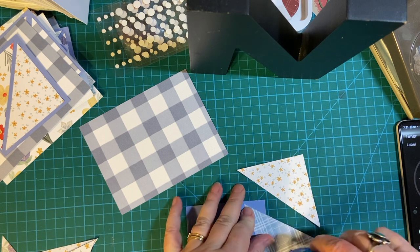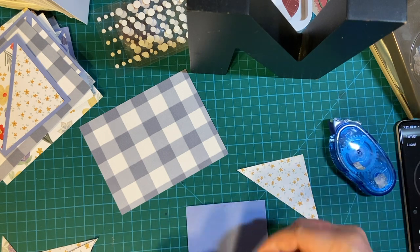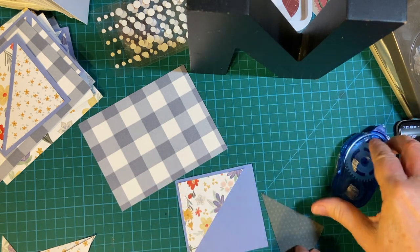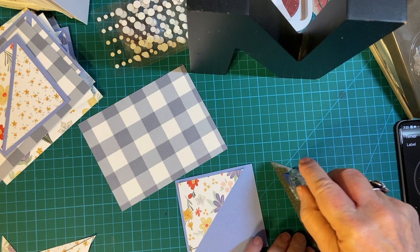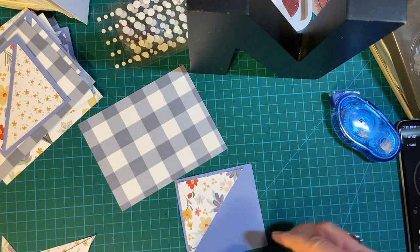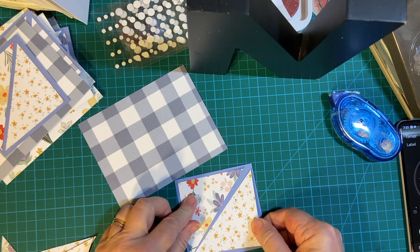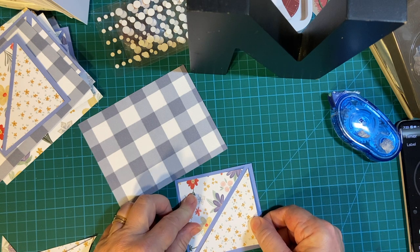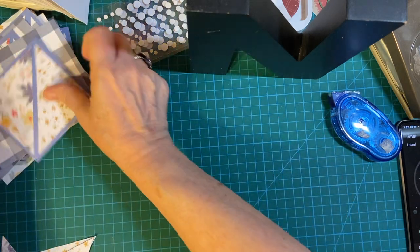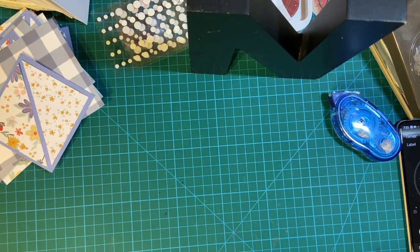Number 12 — last but certainly not least. Got a little over five minutes. Okay, so there's 12, let me get all this out of the way.